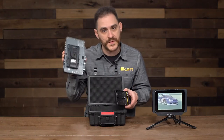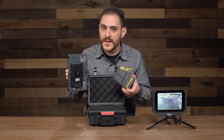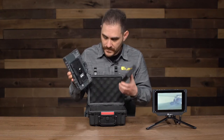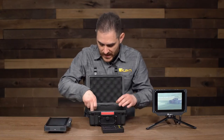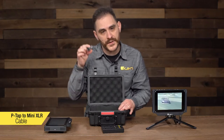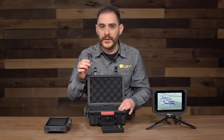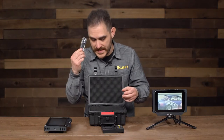So you can choose — you can either decide you want to use a professional battery system, or you can use a more affordable DV battery system as well. We give you both options. You also get in the box a P-tap to mini XLR, so you can power the monitor via P-tap if you don't want to put a heavy battery on the back of the monitor.